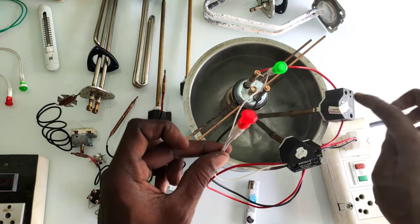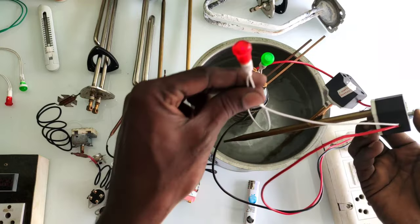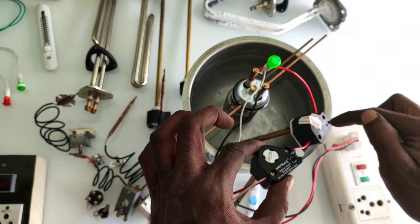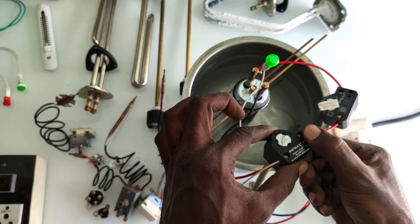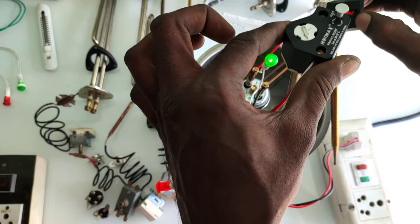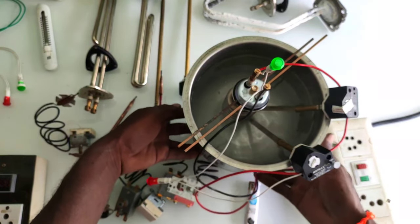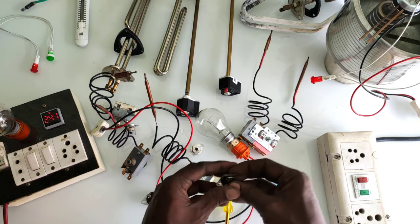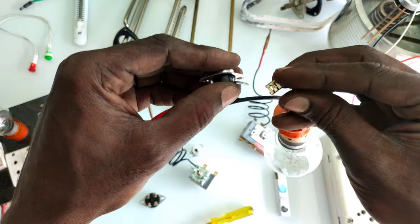This is the restart button. This is the supply here — it's in the water. I'm going to do this. We have an idea here. I'm going to put it here in the heat.